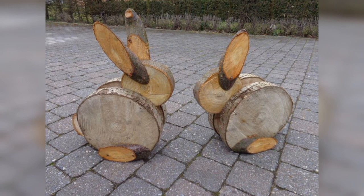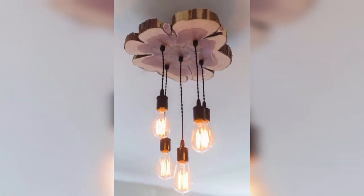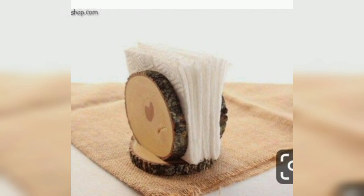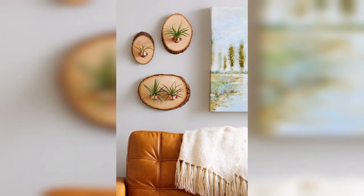Create a rustic wall clock using a large wood slice as the base. You can use stencils or hand lettering to add numbers or a design, and attach clock hands and a mechanism to the center. A wood slice clock can be a statement piece in any room.